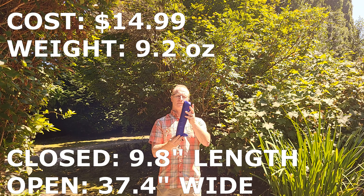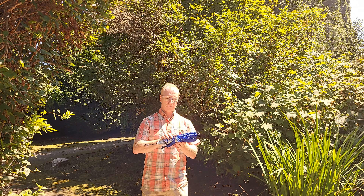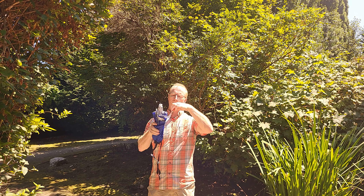Being the pale redhead that I am, the sun pretty much makes my skin catch on fire. So I decided to buy one of these umbrella hats that you see on Amazon and other places.